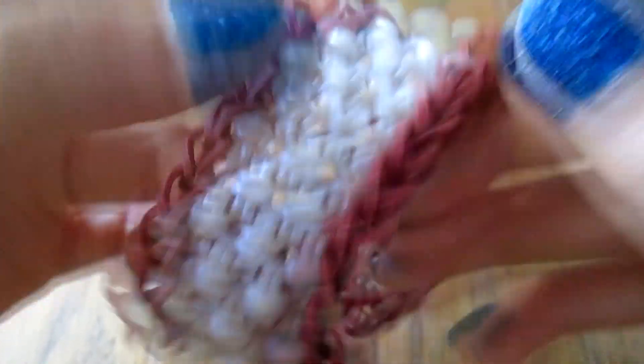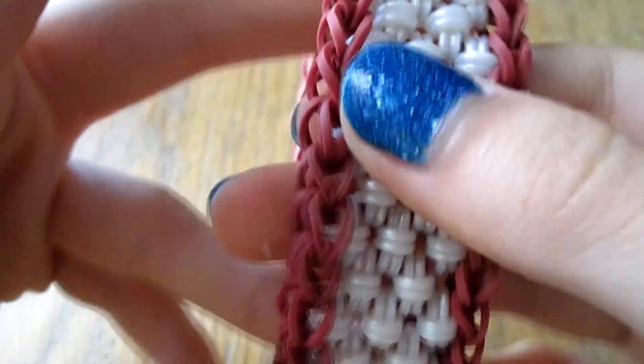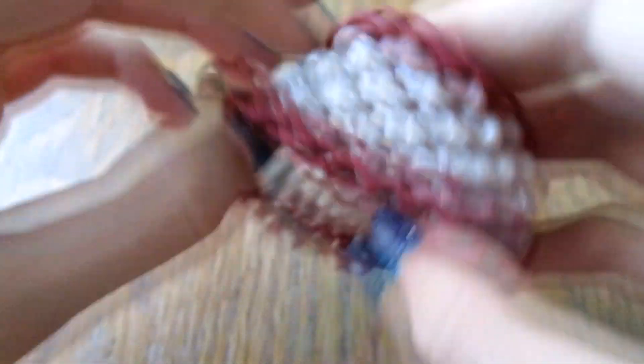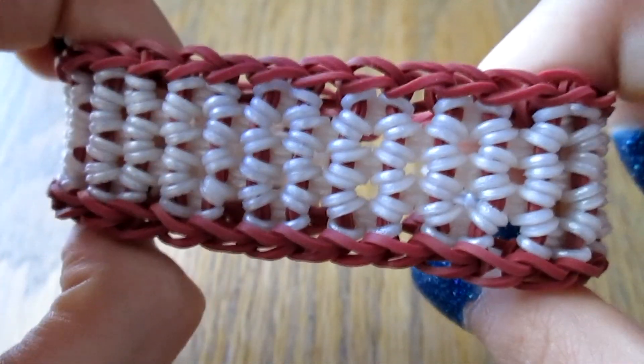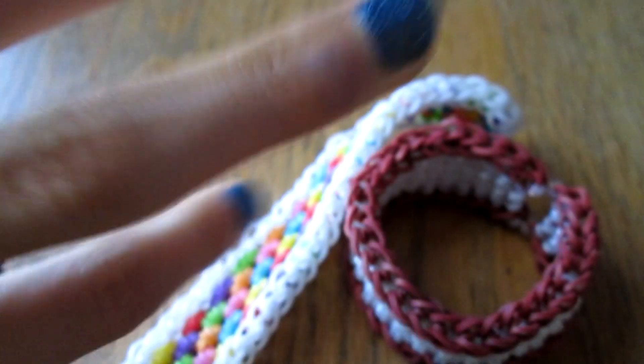And there's your bracelet! I really like this with the limited edition bands — it looks so professional. It also feels really interesting. This is what the other side looks like by the way. Hope you enjoyed. Bye!